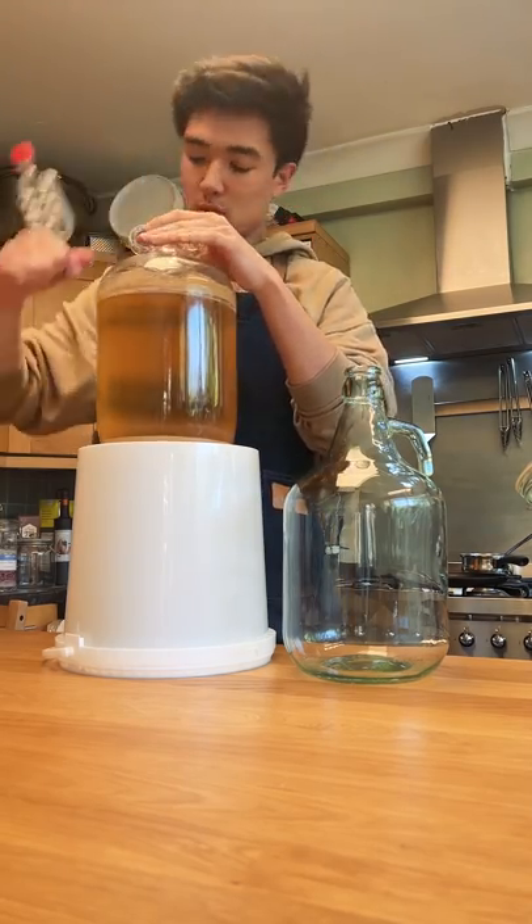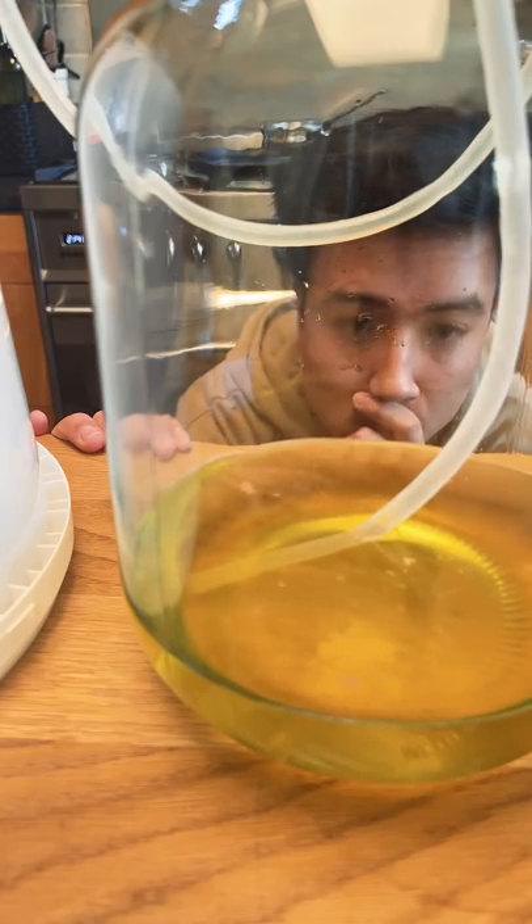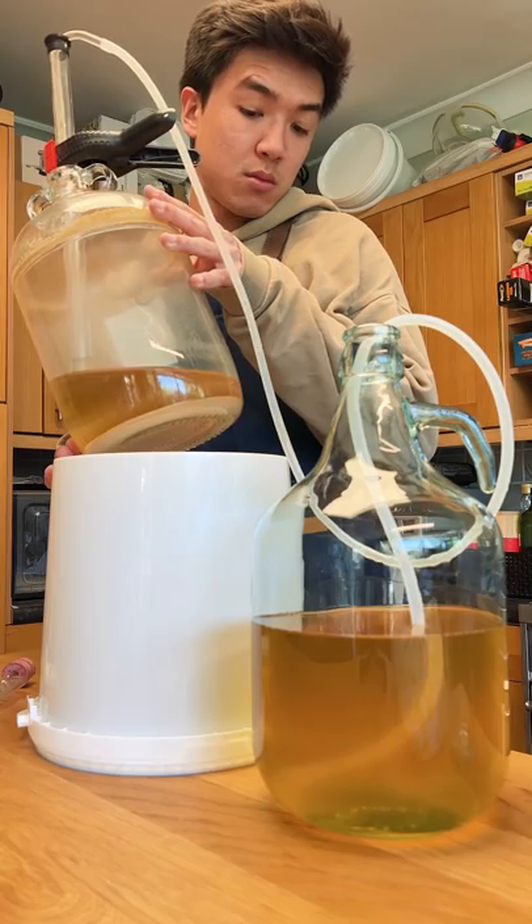I have a second demajon here which I've sanitised, and I'm going to set the mead up high so that I can siphon the mead into the new demajon. I'm being careful to try not to suck up any of the sediment at the bottom of the bottle.